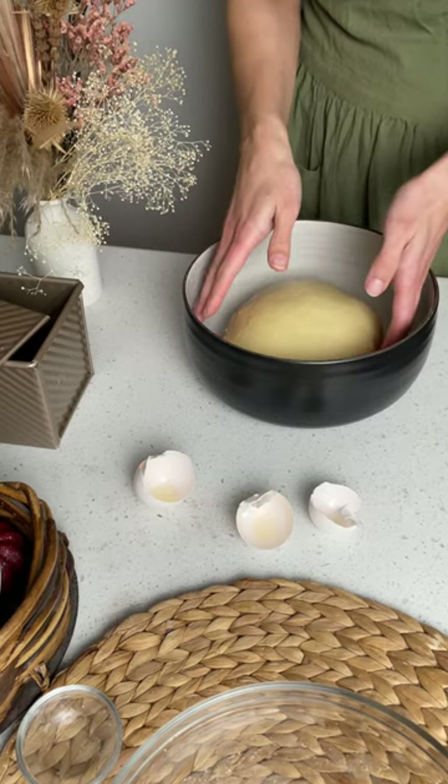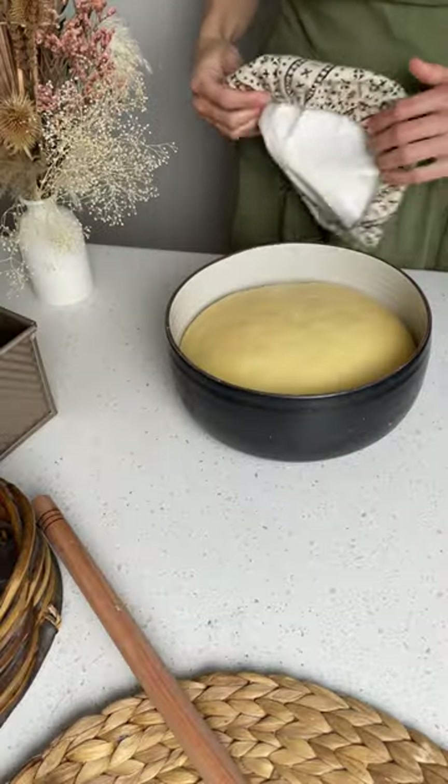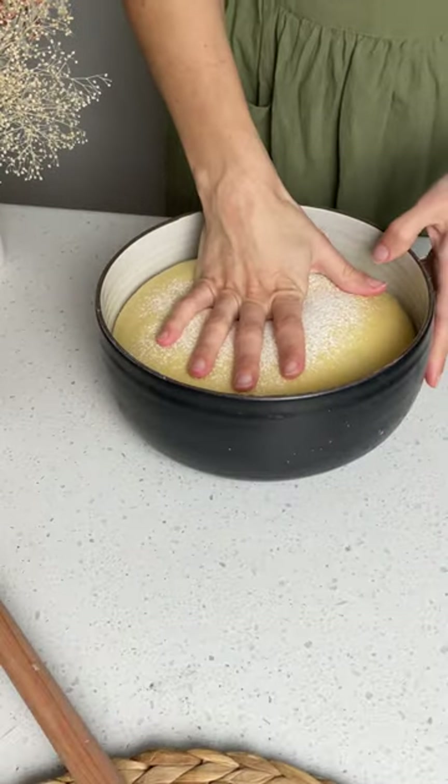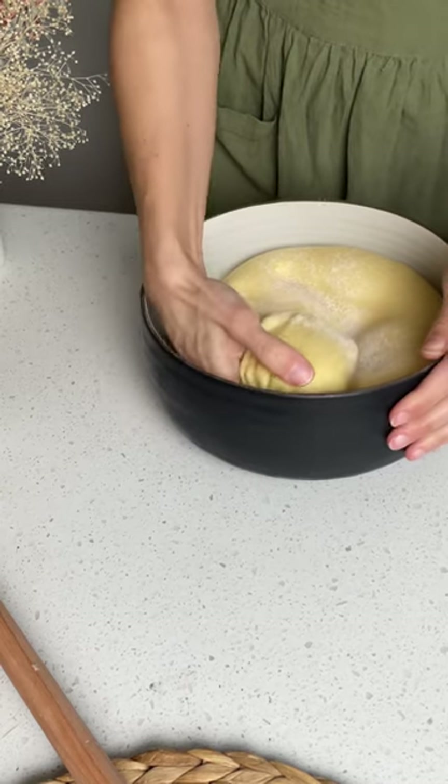At this point the dough will be ready for the bulk fermentation at around 79 degrees Fahrenheit for 8 to 10 hours, after which the dough will be placed in the fridge overnight.